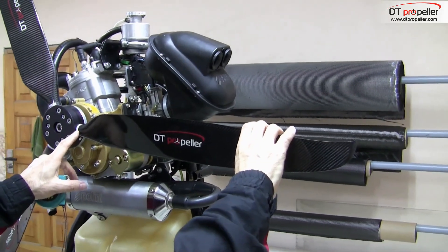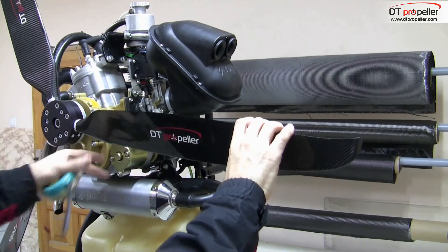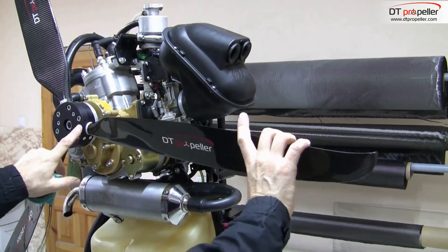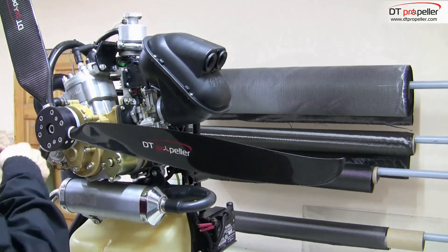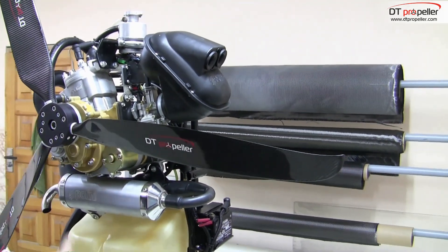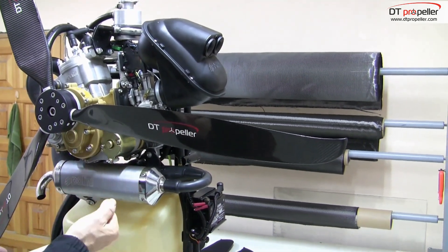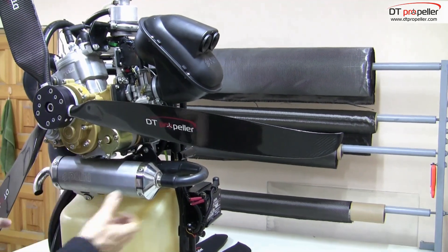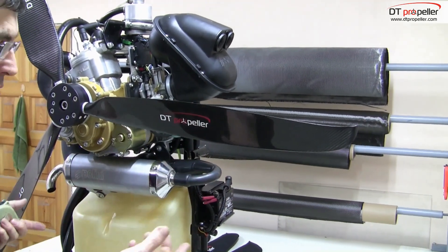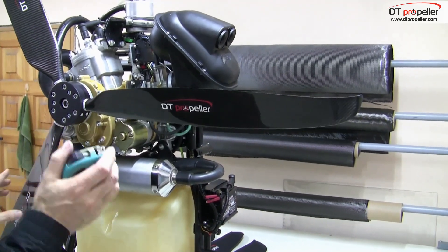Warm up the engine. Then give full throttle and measure the maximum static RPMs with an RPM meter. If the RPMs are higher than declared in the technical sheet, increase the angle. If the RPMs are lower, decrease the angle. Sometimes it's needed to repeat the adjustment process several times before you set the right angle.